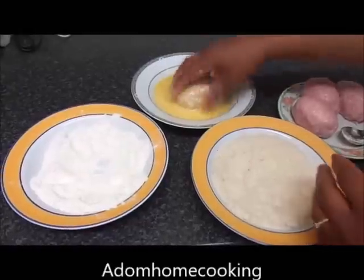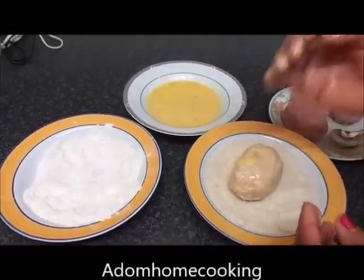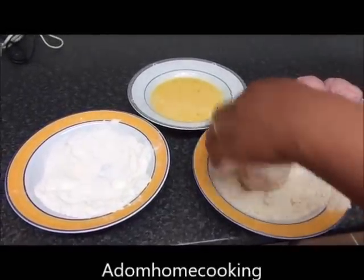I wash my hands. I'm going to pass it through — I'm using both hands so I don't get it too messy. I'm just going to cover this completely.